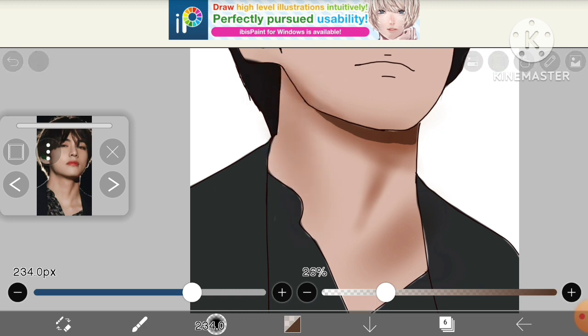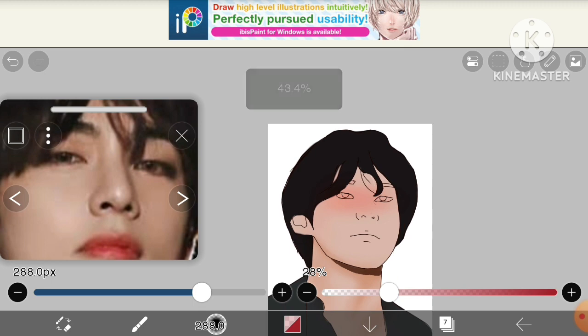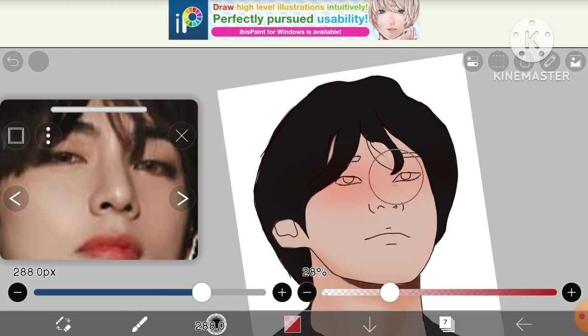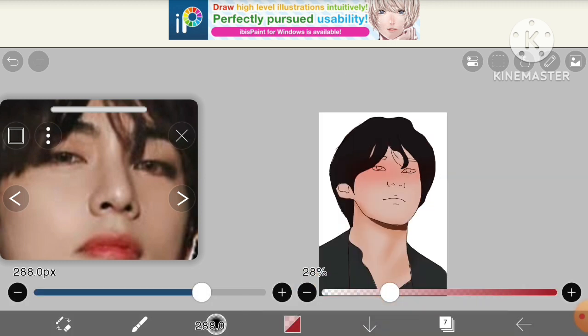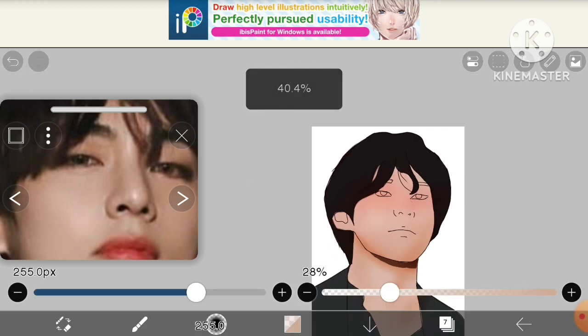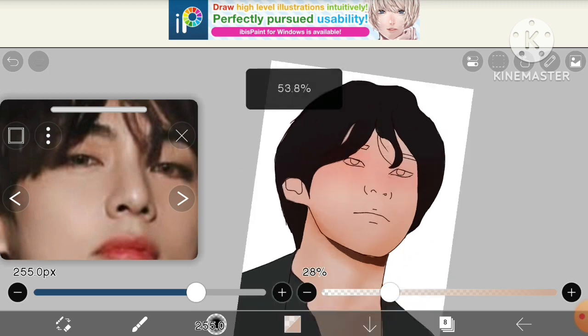Make shadows according to your reference and make sure to add as much pink and reddish color around his eyes to make him look like he's drunk. Now the shading is done. Let's move on to making the eyebrows — I'm taking another layer for that.